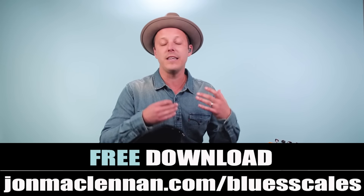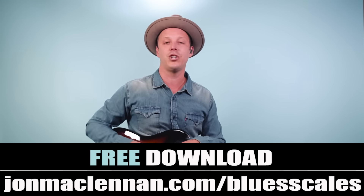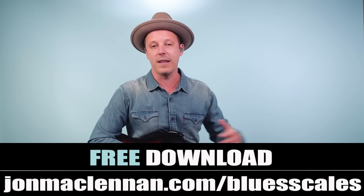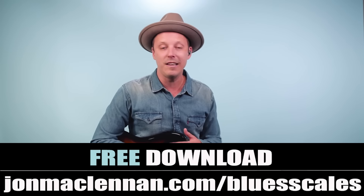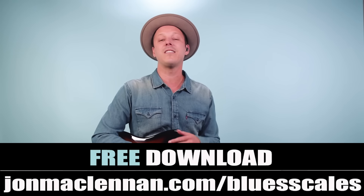Work out those chords, combine them with the double stops, and you'll be on your way to playing like Jimi Hendrix. If you want to map out scales and solo over this progression, grab my free blues scale PDF guide at johnmclennan.com/blues-scales — it shows you five patterns to play the blues scale anywhere on the neck, completely free. Thanks for watching, and for more Jimi Hendrix, check out the next video.